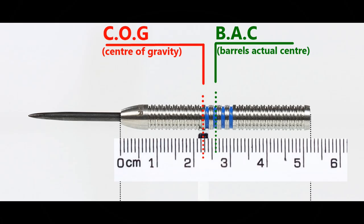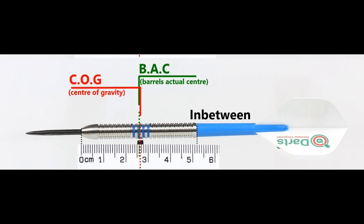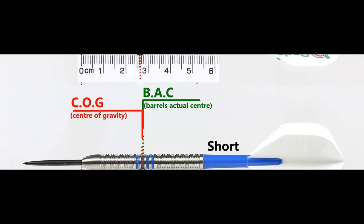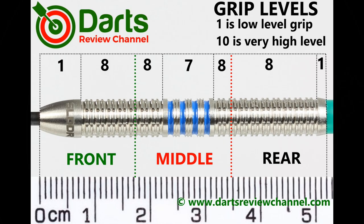Here's the balance with nothing attached, and this is the balance with medium-to-short nylon stems and standard flights. It's pretty grippy overall — it may also depend on how the grip interacts with individual skin — but for me I find it surprisingly grippy, so 8 out of 10 at most.